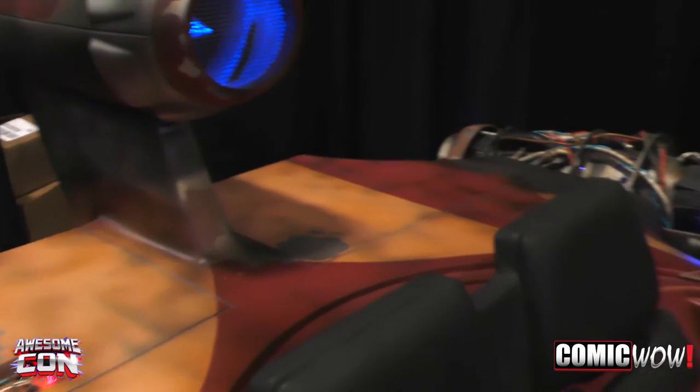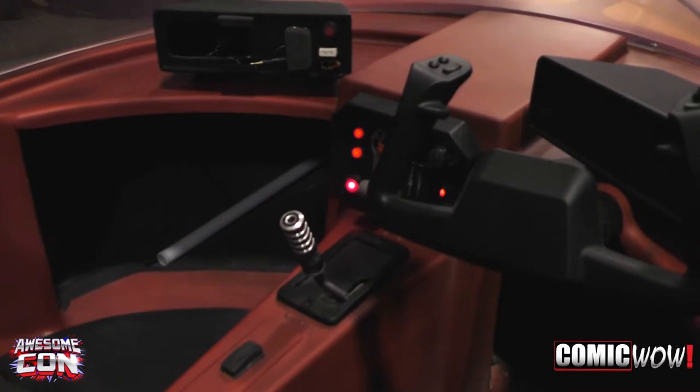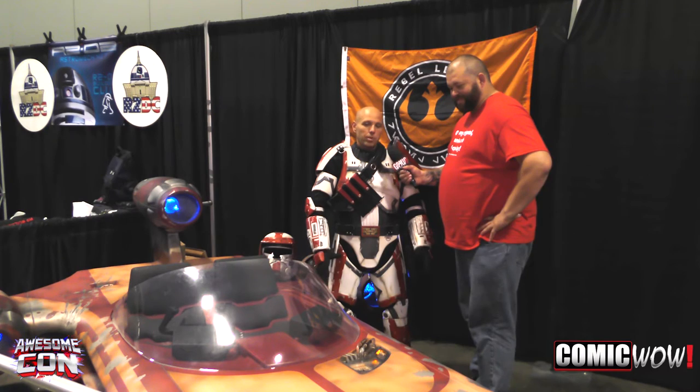Have you guys done any short films or fan films using this yet? It's only been out twice since we actually did the build. This is the second time, so it has not been out much at all.